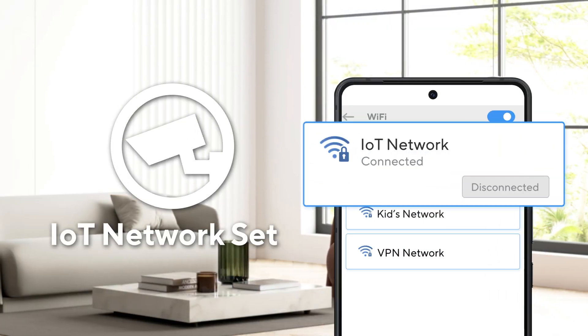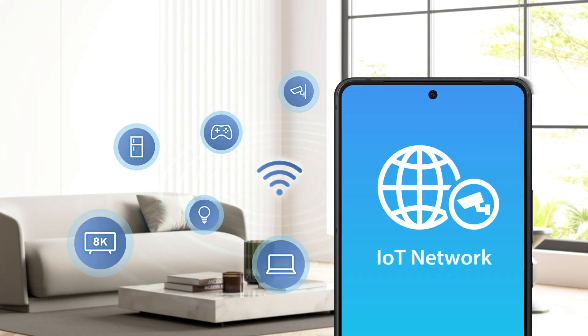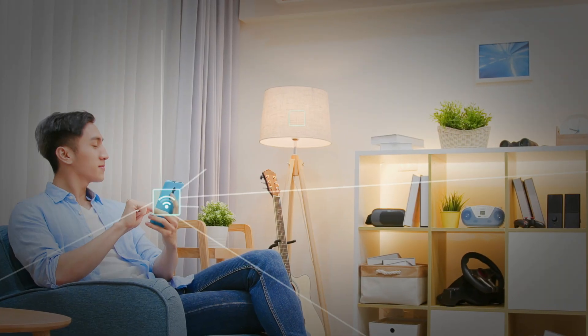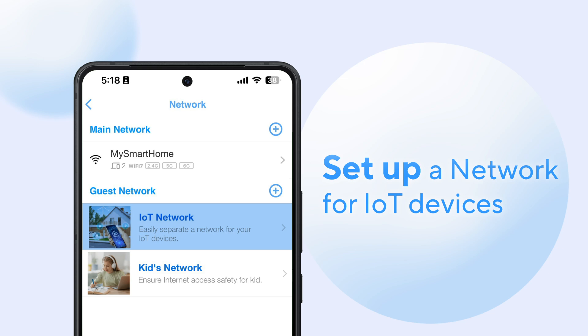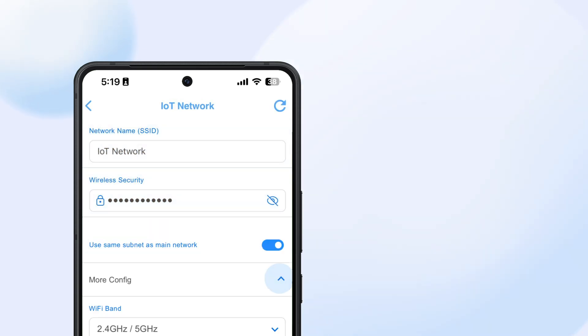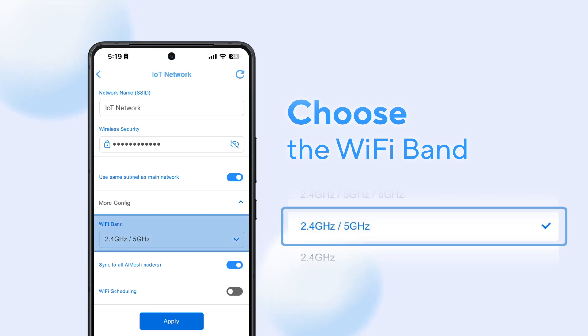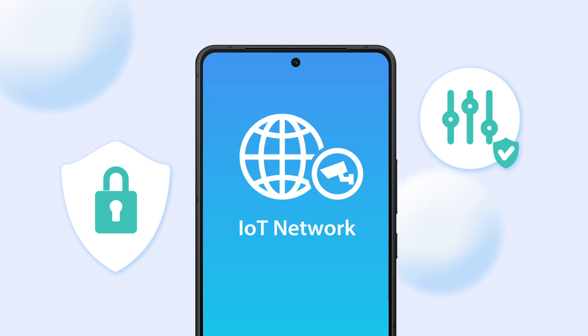Similarly, you can set up an IoT network. Organize all your IoT devices into a separate network for easier Wi-Fi management and enhanced home security. To set it up, enter the network name and Wi-Fi password. Choose the Wi-Fi band that suits your devices. Keep your smart home devices secure and under control with minimal effort.